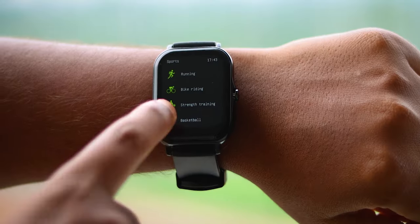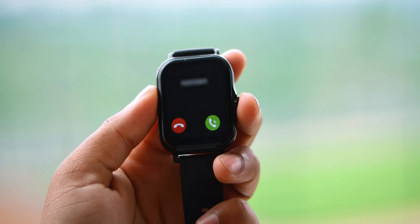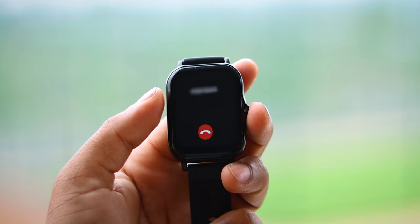One more thing — there are 7 sports modes. The main highlight feature is Bluetooth calling; you can dial, call, and receive calls directly from the watch.